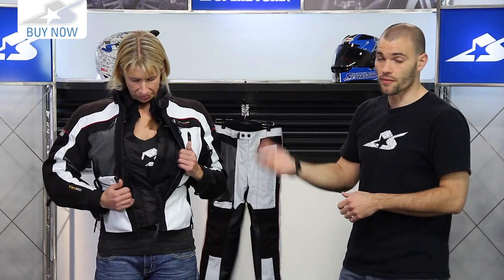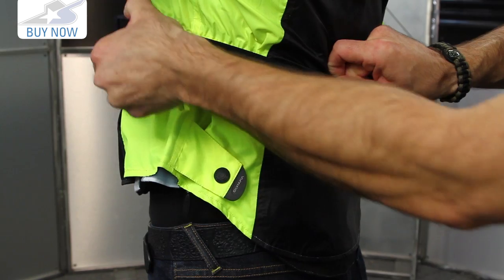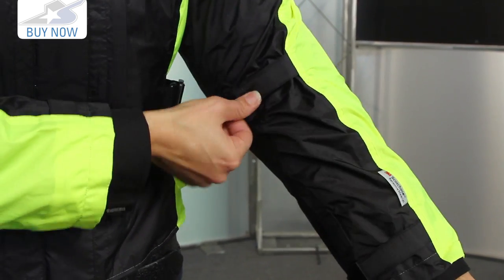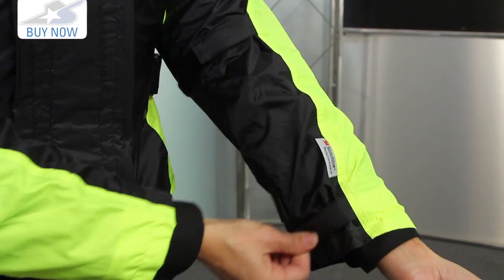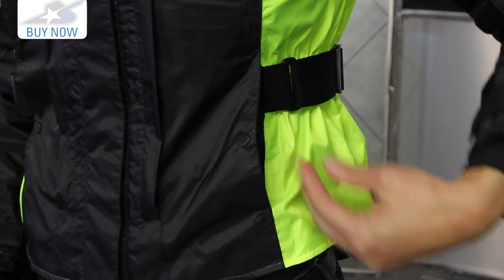Let's go ahead and unzip it and show you some of those interior liners. The first setup is the rain liner — very easy to zip out. It uses a high-vis component as well, so if you are putting it on over the exterior jacket it's going to give you increased visibility. This is something you could wear away from the bike — take it with you to sporting events. If you're outside and you just need a rain jacket, this thing could work for you. It has pockets, it's very functional, it's a piece of casual wear if you would like to use it that way.